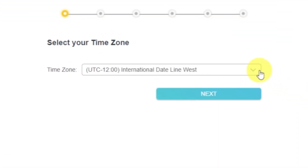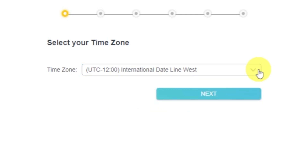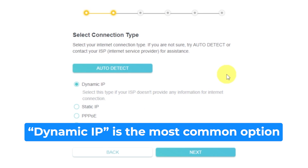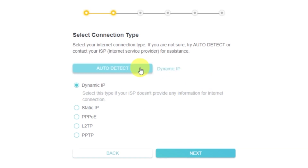On the first screen, select your time zone. If you don't remember which one you have, select any and click next. On the next page, select the type of internet connection — it is usually specified in the contract with your broadband provider. If you don't know, you can try to click the auto-detect button and the router will try to identify what type you have. If it fails, select dynamic IP and click next.